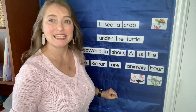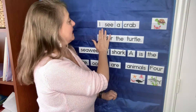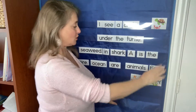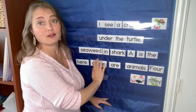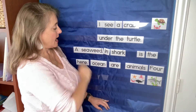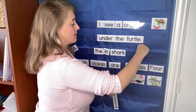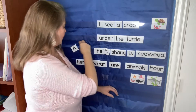The final component is some scrambled sentences. I have put this one in order: 'I see a crab under the turtle,' and matched it to the picture. These are still scrambled up, so students need to look for the capital letter and put that at the beginning of a sentence, and look for the period and put that at the end of the sentence, and then figure out the meaning of the sentence from there.